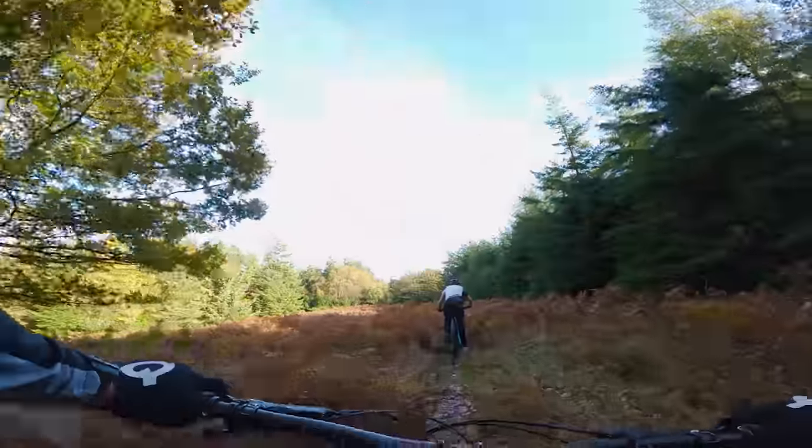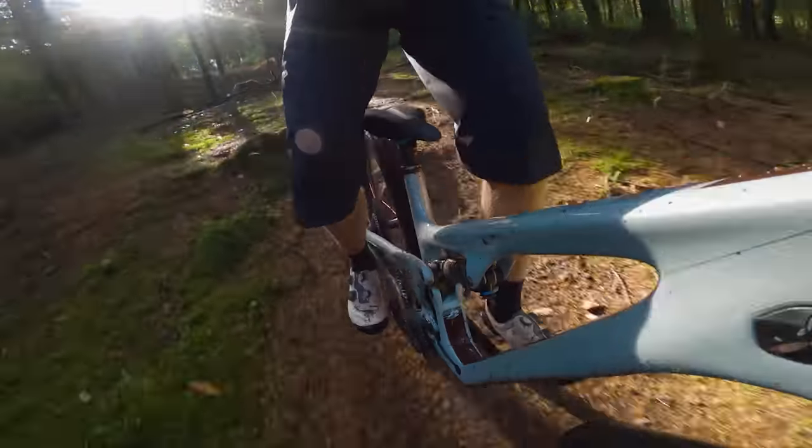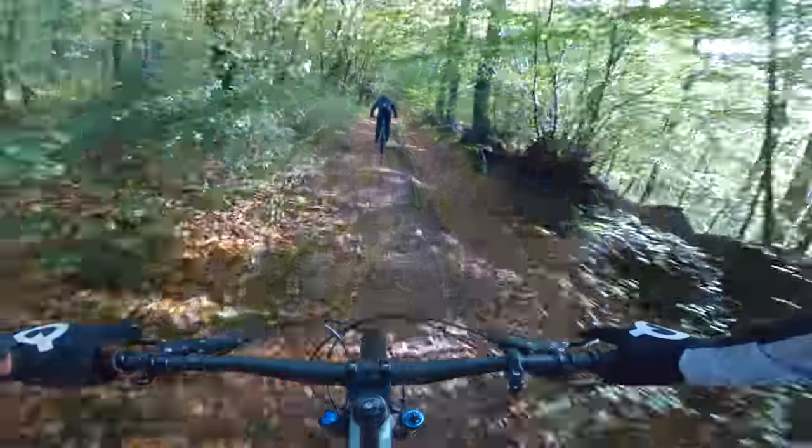When the trail flattened, the suspension started to move under pedalling loads, similar to what you might expect from a regular full-suspension bike. I believe this is due to the change in the location of my centre of mass over the bike as the pitch of the trail changes, which then influences the anti-squat kinematics. Despite a little more bobbing on the flat, I never felt the need to flick the shock's lockout lever, even under harder efforts.